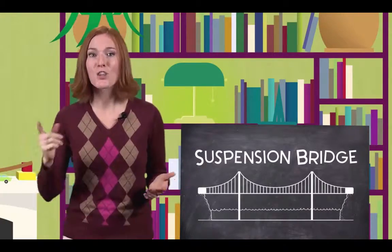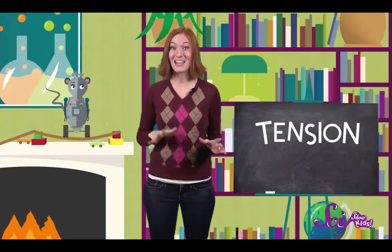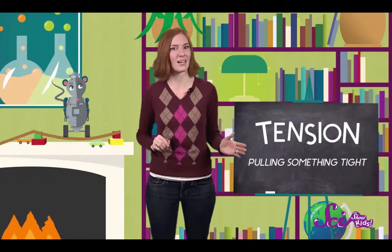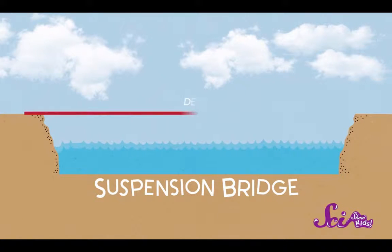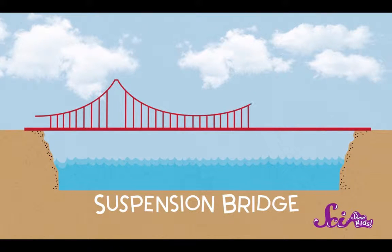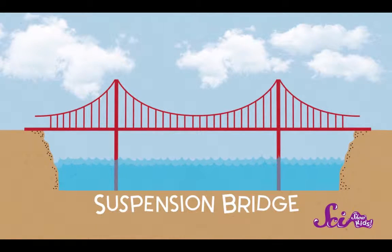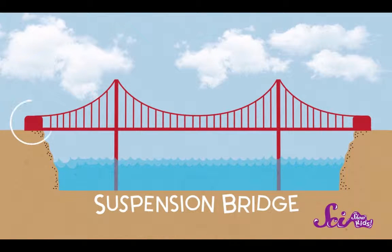That other kind is called a suspension bridge. The Golden Gate Bridge in California is a great example. Suspension bridges work by using a force called tension — tension is just pulling something tight. Suspension bridges are made of a deck that's hung, or suspended, from thick cables that stretch from one side of the bridge to the other. These cables are supported by tall towers and then are held down tightly, or anchored, on both ends.